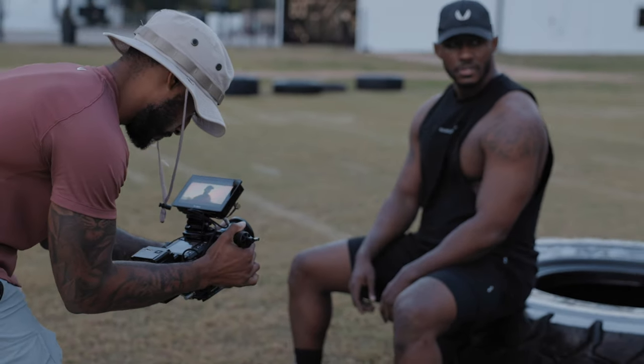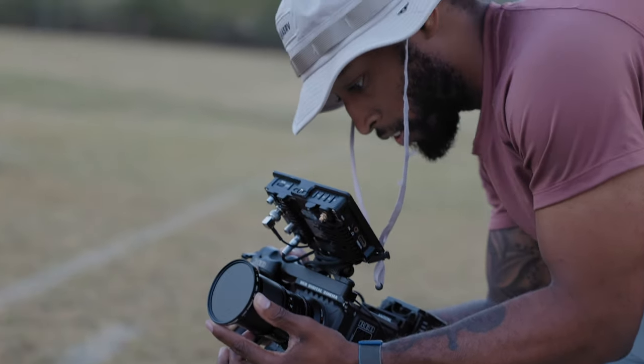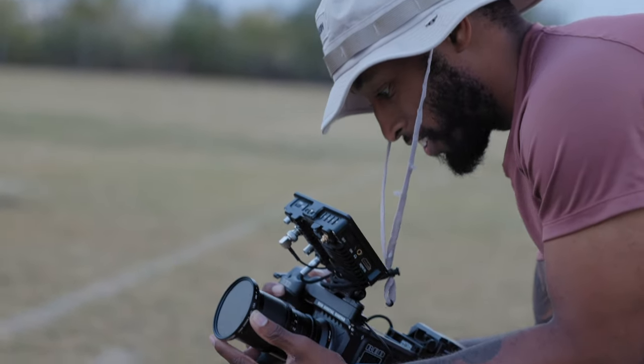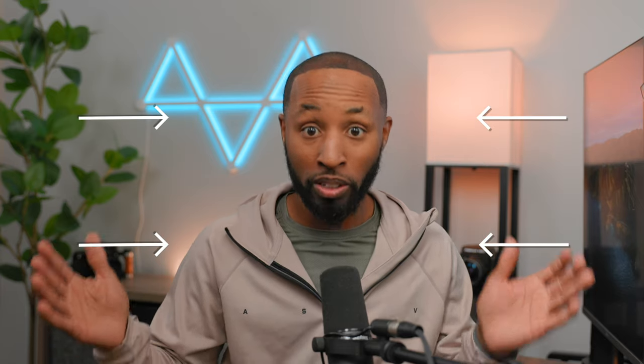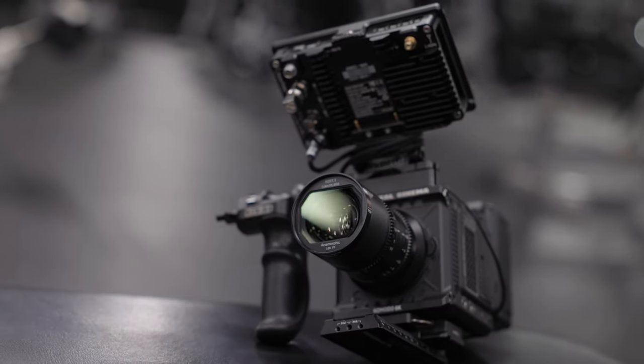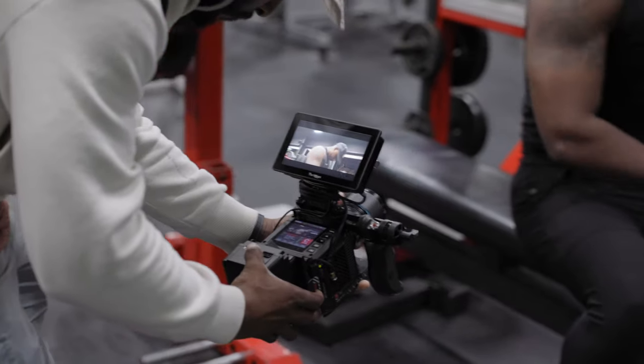The other reason I chose the Red Komodo was because it gives you the ability to do an anamorphic de-squeeze in camera. If you're new to anamorphic, you may not know what de-squeezing means. The way anamorphic lenses work is they literally curve your image to fit your sensor — there is literally a squeezing happening as your image is written to the sensor. Then in your editor of choice, you have to go through the process of de-squeezing that image. However, with the right camera, you can see what the de-squeezed image will actually look like while filming, which is crucial to getting proper composition.